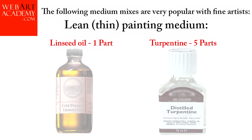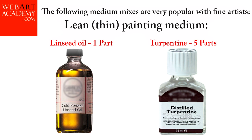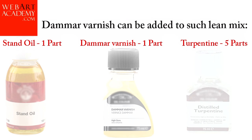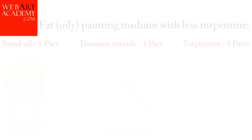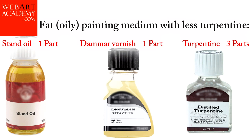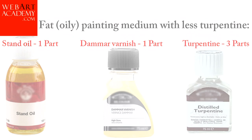The following medium mixes are very popular with fine artists. Lean or thin painting medium: linseed oil 1 part and turpentine 5 parts. Damar varnish can be added to such a lean mix: stand oil 1 part, damar varnish 1 part, turpentine 5 parts. Fat or oily painting medium with less turpentine: stand oil 1 part, damar varnish 1 part, and turpentine 3 parts.